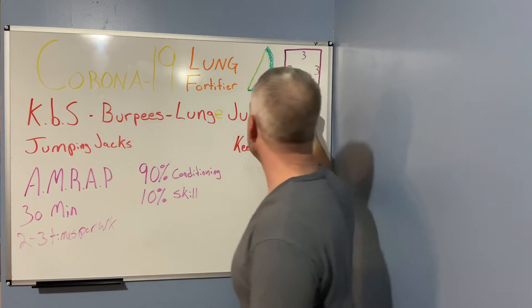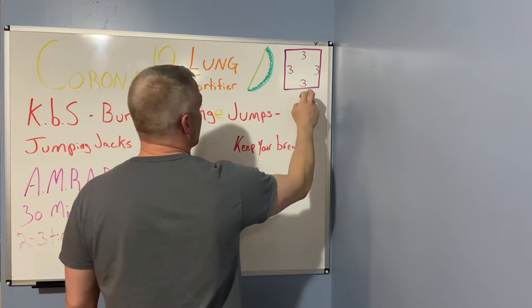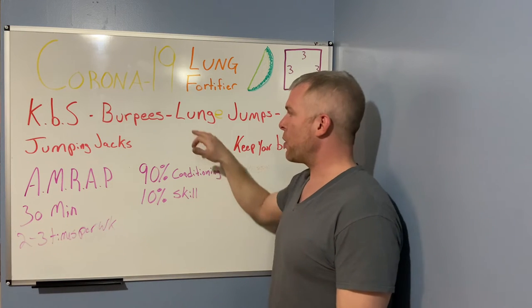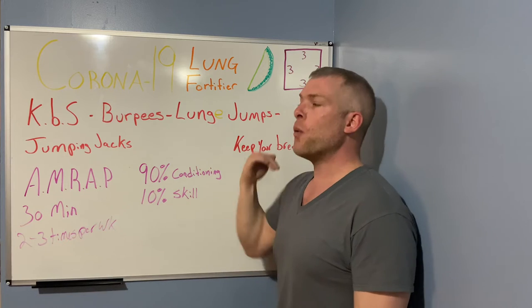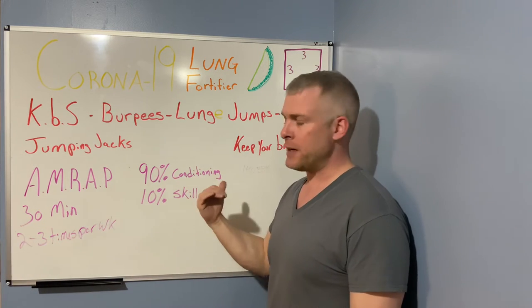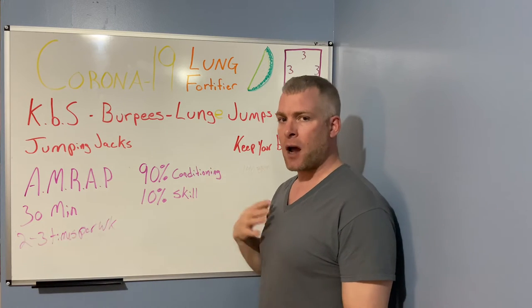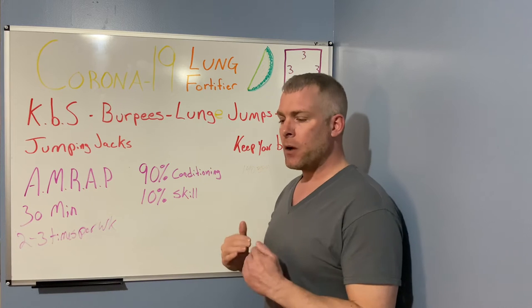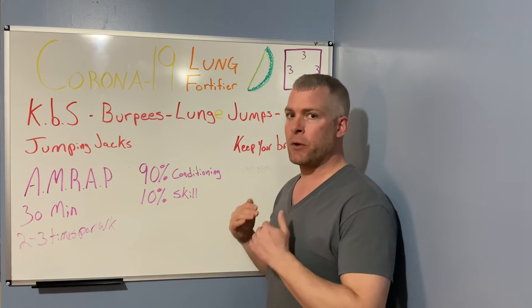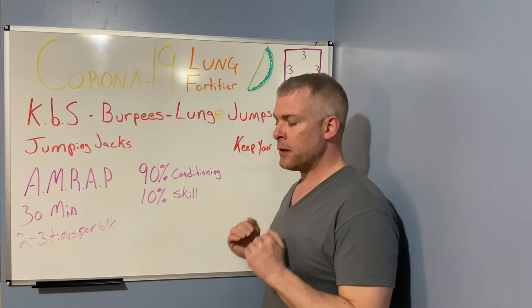On this box it says 3-3-3 because you're going to do box breathing with this workout. The goal is to always keep your breath. Don't push yourself to the point you can't breathe. If during the exercise you couldn't carry on a conversation with someone, back it off. We want to build lung capacity, not send the body into emergency mode.